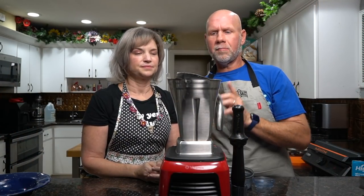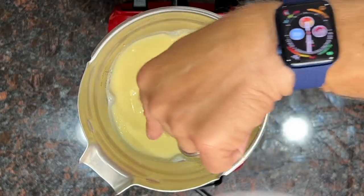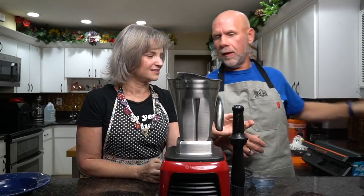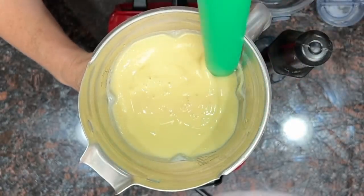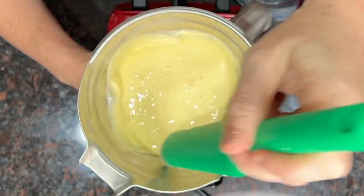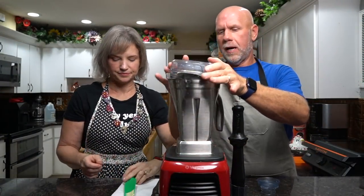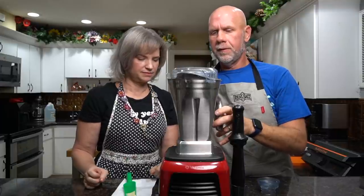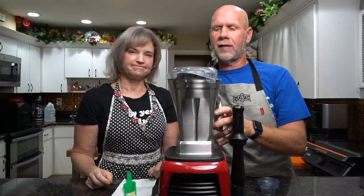Put the top on — you definitely want to put the top on this. Go ahead and turn it on low, then slowly turn the speed up and blend this until it's completely smooth. After about a minute you'll see around the edges it's still got some chunks. Take a spatula and give it a mix so that whatever's around the edge moves to the inside, then blend it one more time for about 20 more seconds.